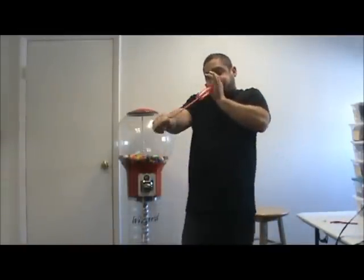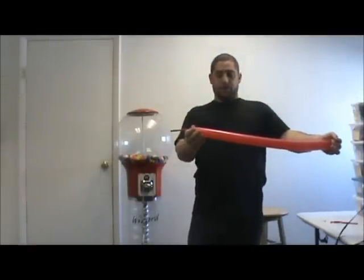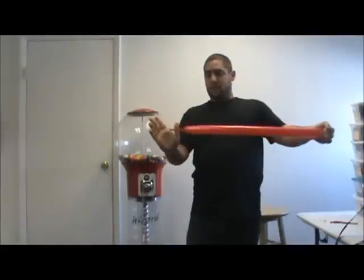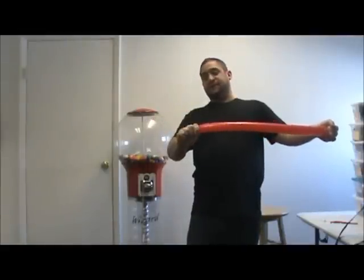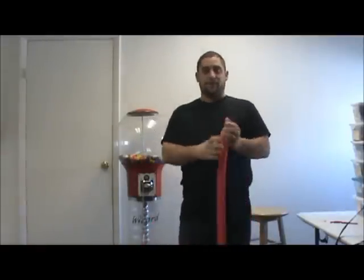First thing you want to do is blow up your 260 balloon a little bit more than halfway. That might be a little bit too much. You probably want to give yourself maybe a 5 to 6-finger length of the tail there. Tie it off.